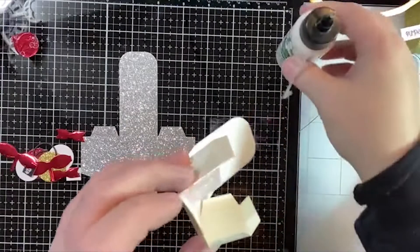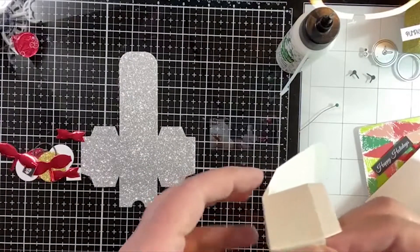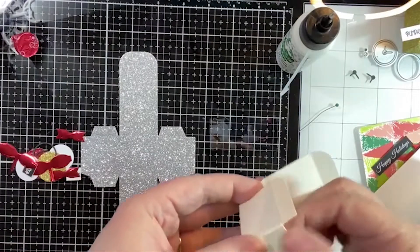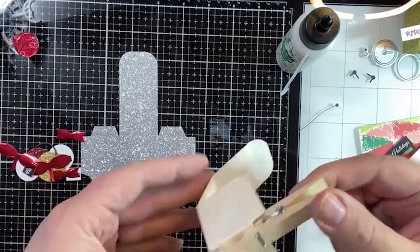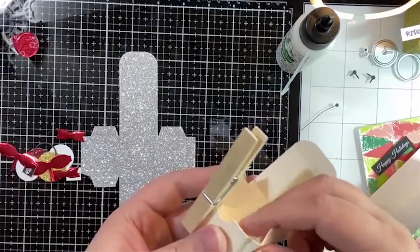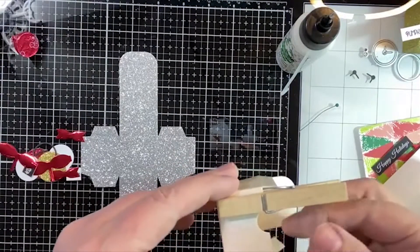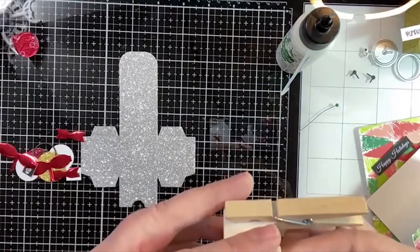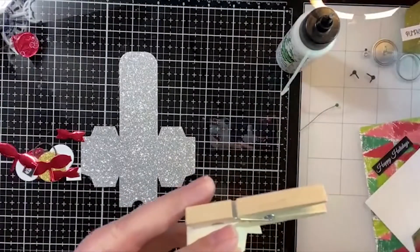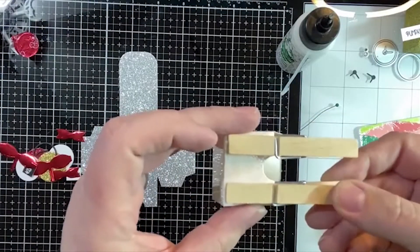I'm starting here and making sure I line up all my sides. My little secret is just going to be using clothespins. I do keep them on my craft table because I use them often — I use them for this, and I use them when I'm embossing and don't want to burn my fingers.